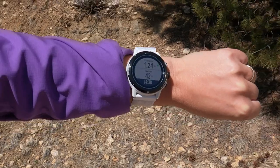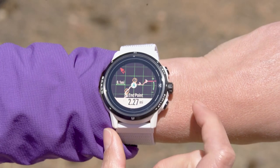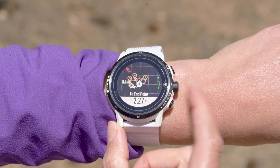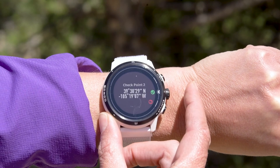During route navigation, a dedicated checkpoint page will show up and display the remaining distance and elevation to the next checkpoint. These checkpoints will be marked in orange on the route and elevation profile pages. You can also add checkpoints during any route navigation and they will be marked in green.